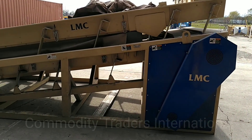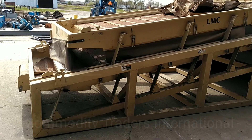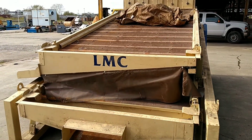The unit is equipped with a three horsepower ball door, 208-230-460 three-phase motor. Thank you for watching. Please remember to like, comment, and subscribe for more.